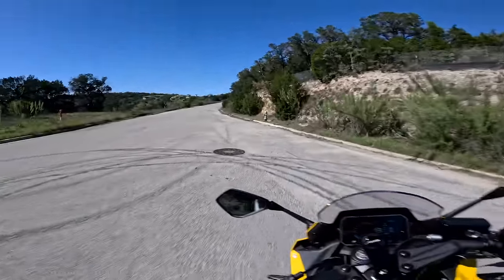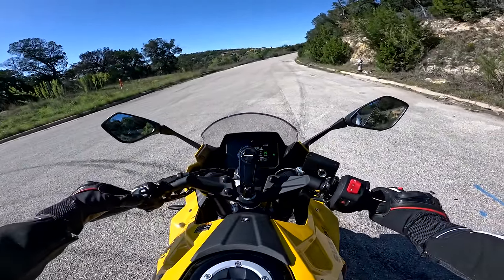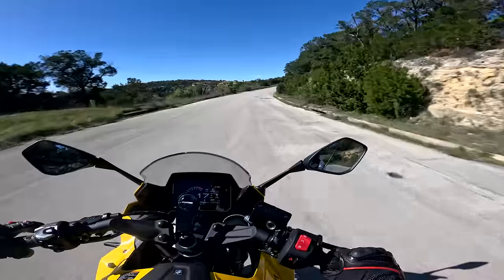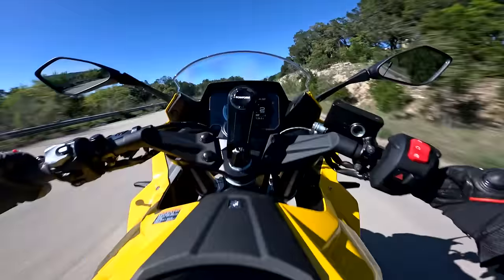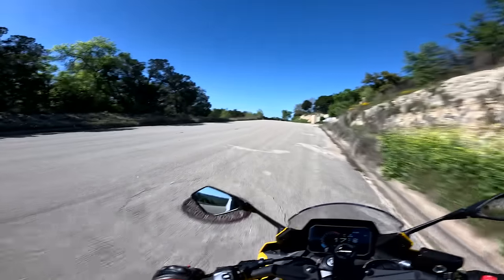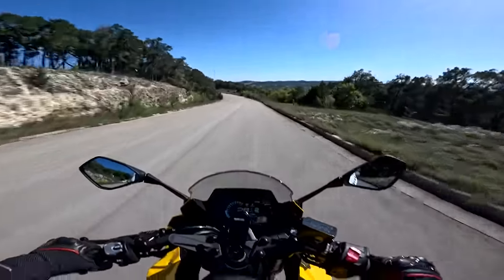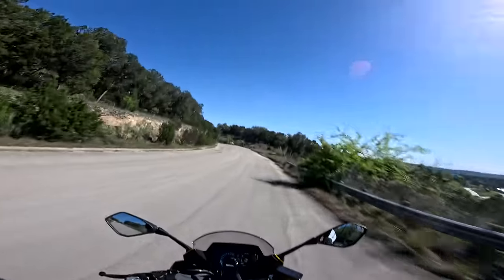I'm going to try second gear because this thing's got a good amount of torque. I'll go ahead and turn TC off. Let's go first gear — yeah, it picks it right up. It'll do it, no problem. That feels a lot like an MT-07 the way it picks it up and lets you float it a little bit. I do feel that wheelbase length a little bit — it's a long bike. I'm no wheelie master by the way, I just like to pop little wheelies like that.